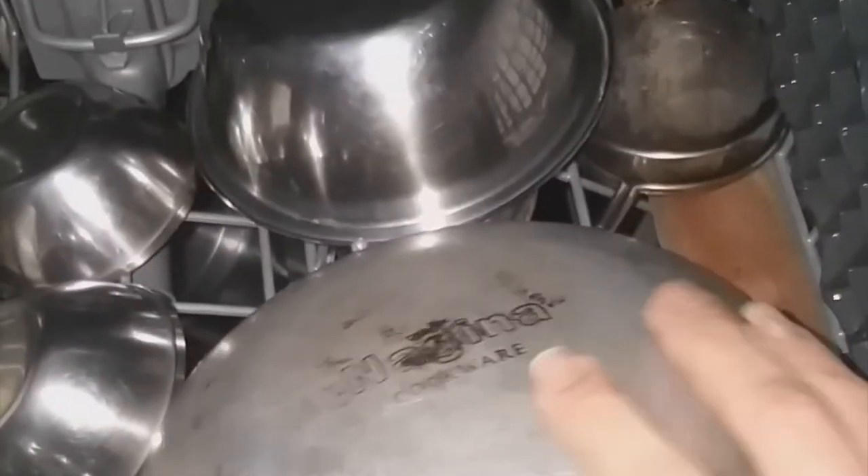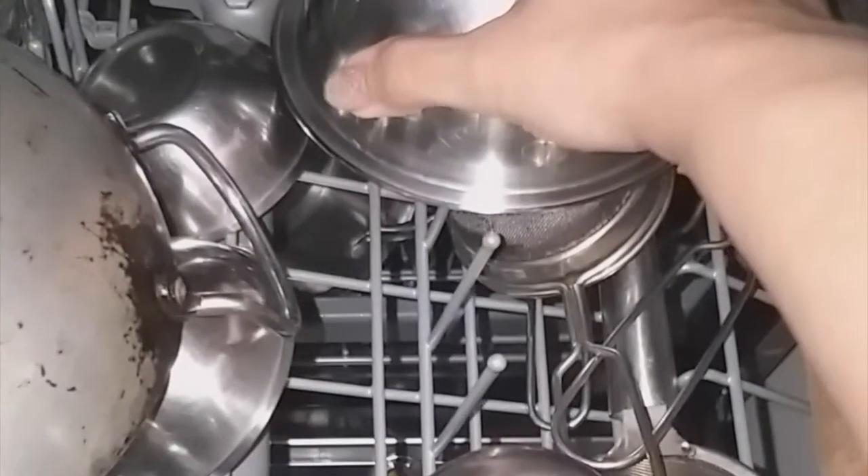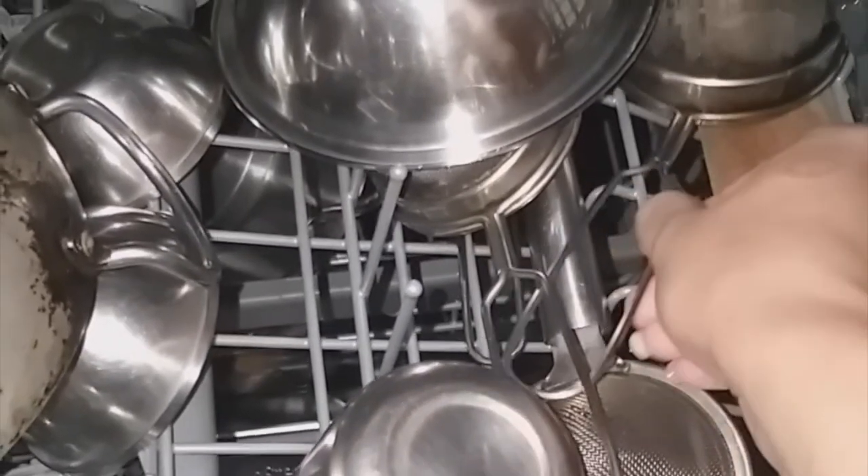In this video I have tried to cover every parameter and every question we have while purchasing a dishwasher — like what kind of utensils you need to use, whether they get cleaned or not, what kind of detergents are to be used, and whether the dishwasher is capable of cleaning Indian-style utensils and cooking residues.